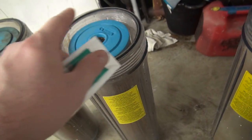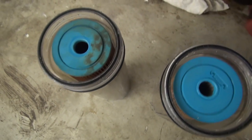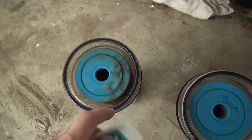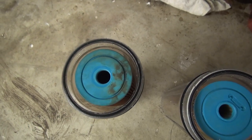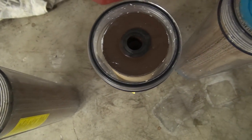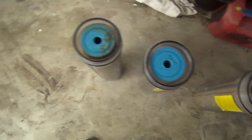Pull those O-rings out, rub the silicone grease around — maybe wear rubber gloves. You're not supposed to get bacteria on there, but if you're on city water like I am, it probably doesn't matter much. Lube those up really well, put them in, and you're good to go.